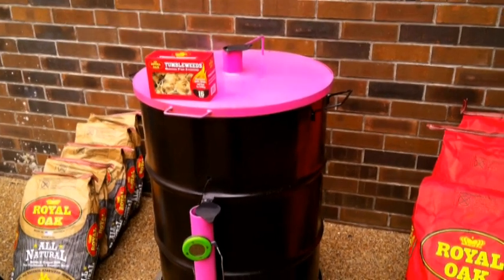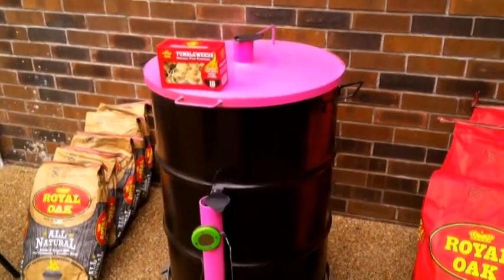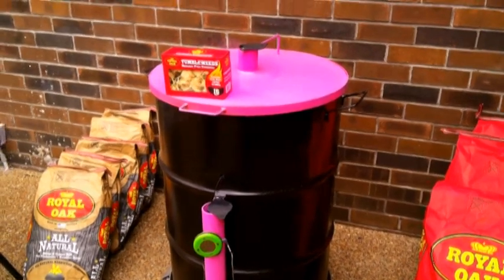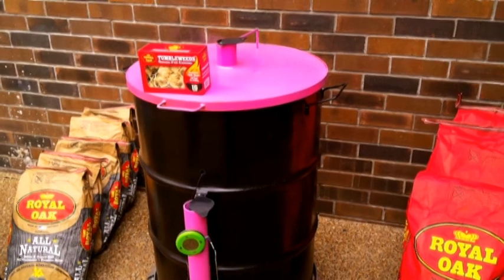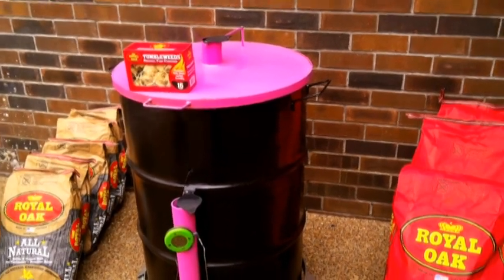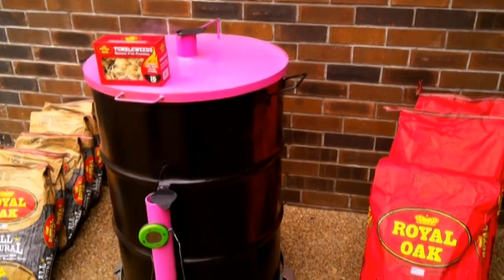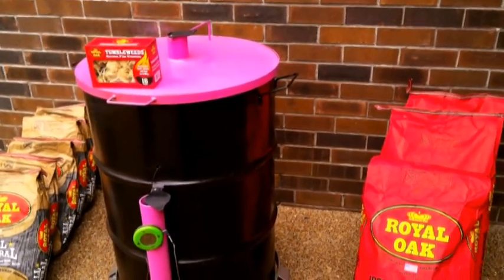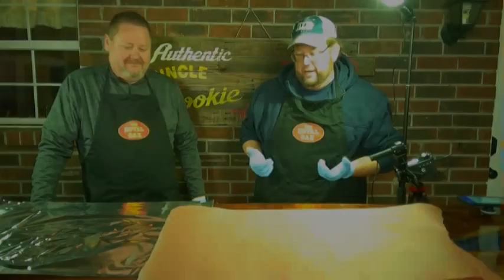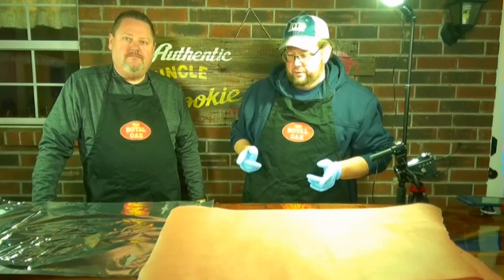My game plan is to cook all three racks to one consistent internal temperature, then compare the bark and moisture content on all three. Hopefully we can stick to that plan. We'll let them rest and get happy, and we'll check back with you in a little while.